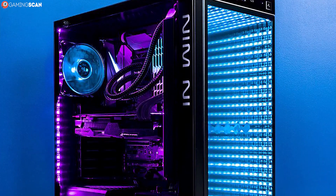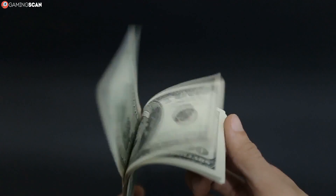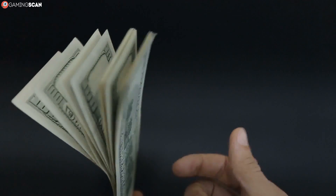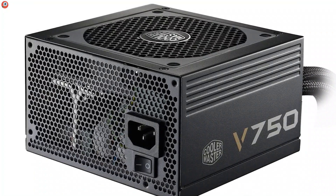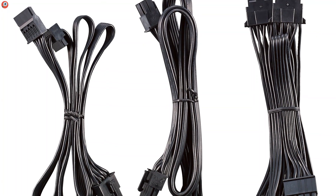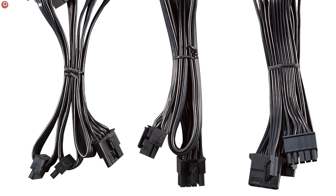As we've said, you can get away with non-modular units if you're building inside a larger case without too many issues — it's even a great way to save some bucks. But if you're using a smaller case, then you'll definitely want the benefits of modularity on your side. It's just easier to fit everything into place when there are no unwanted cables hindering your progress. So if you're building inside a micro ATX case, we highly suggest getting a semi-modular PSU.